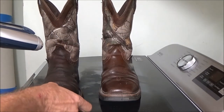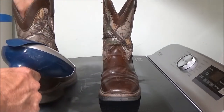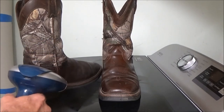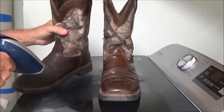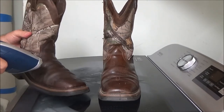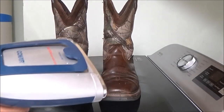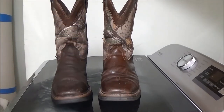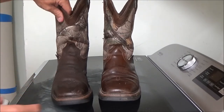These are steel-toed boots, so the steamer won't do too much at the base. Everything above the steel toe I'm hoping to pull out. Now that leather is hot and it feels moist, so I'm going to let this dry completely overnight.